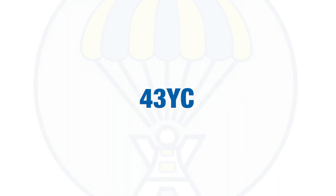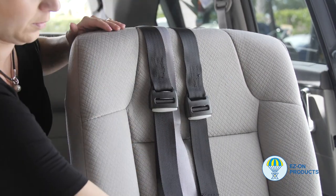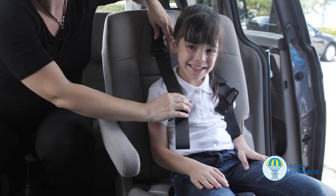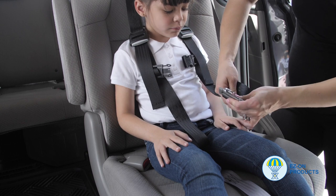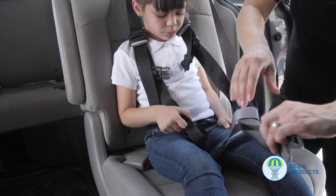43YC Installation Instructions. The 43YC converts a lap belt or lap shoulder belt into a 5-point securement system in your family vehicle. This product is for passengers weighing 31 to 106 pounds. It must be used on a family vehicle that has a tether anchor point. This tether anchor point is typically on the backside of the seat.